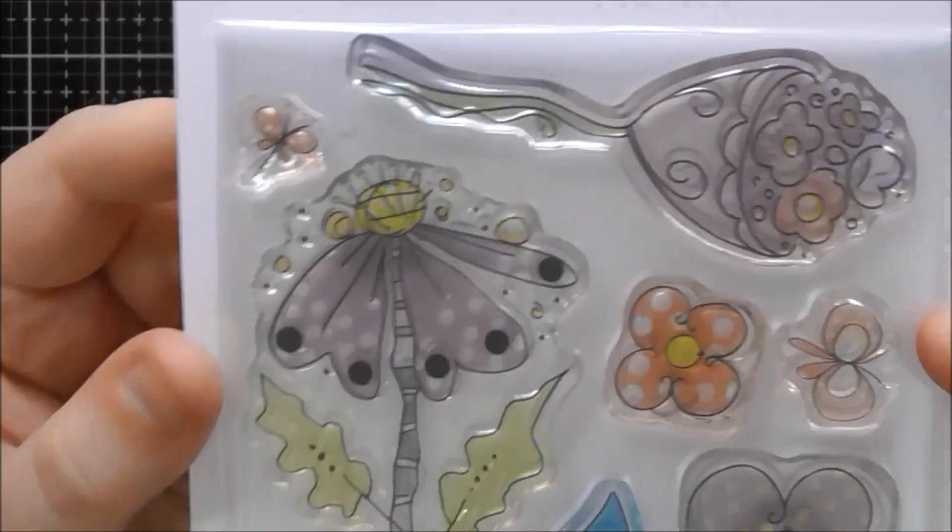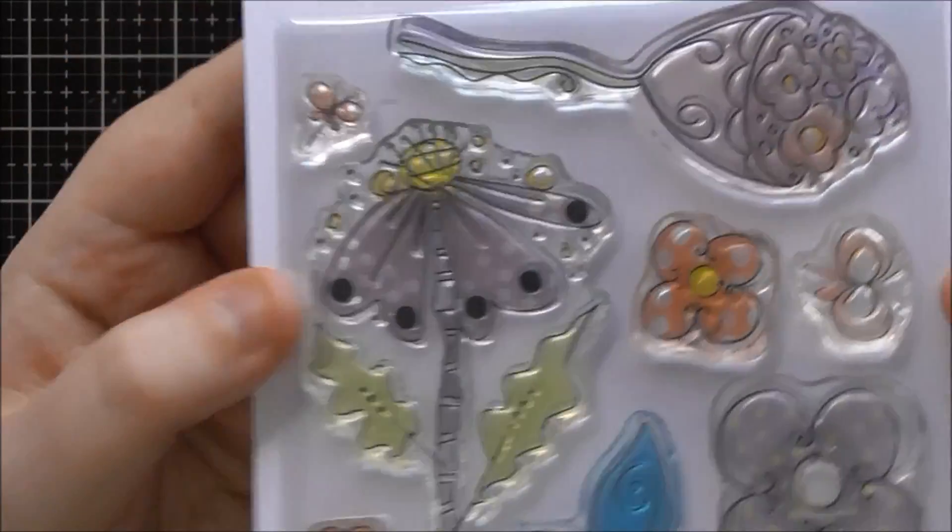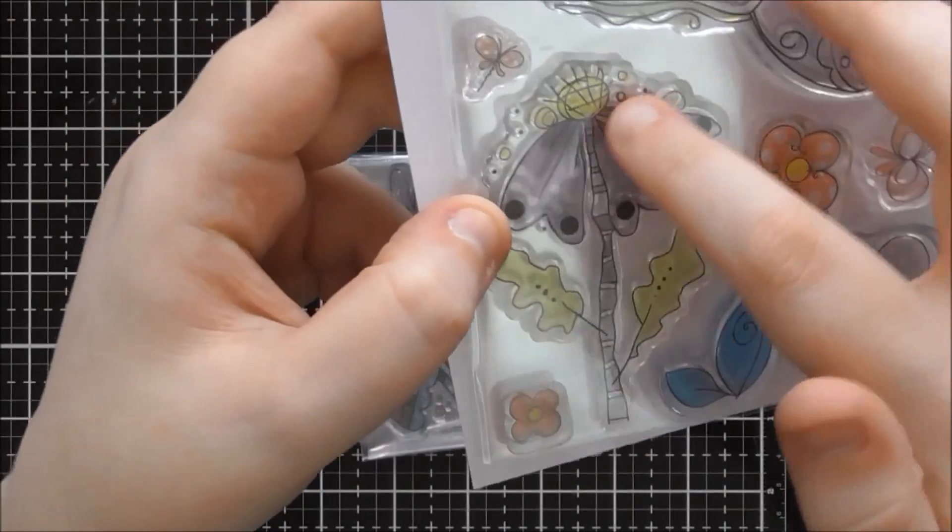I think they really lend themselves to art journaling because they look like you've doodled them yourself, and you can just add some Zentangle into them or mimic the style to build up more of a scene with them as well. So this is the first one, Perfectly Poised. I really love this flower — I love this style of flower.